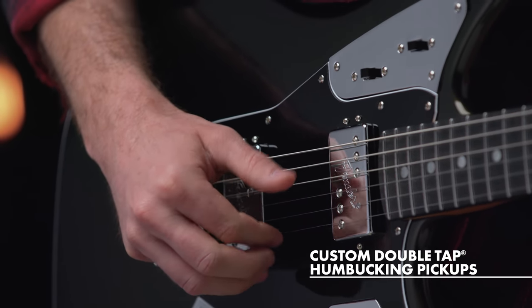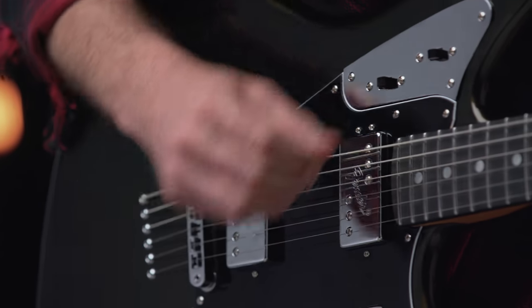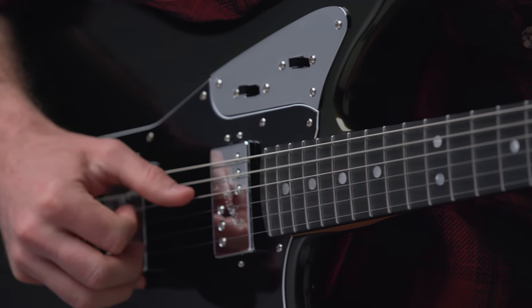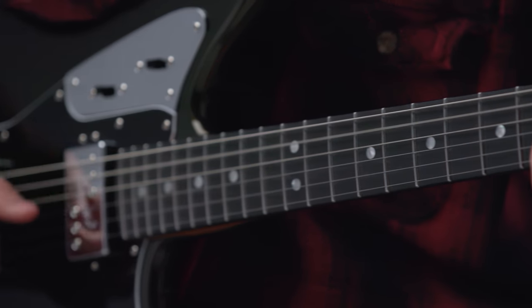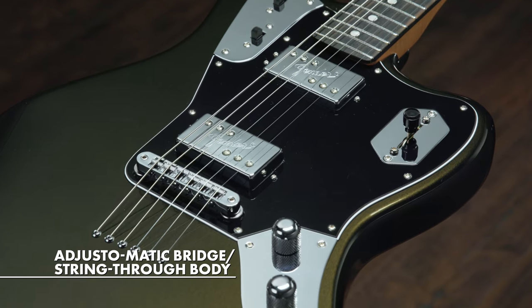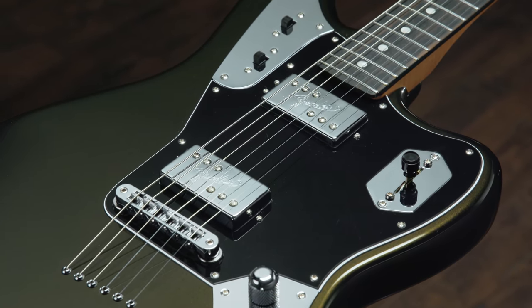Further, the guitar sports a pair of powerful custom double-tap humbucking pickups that can be individually split into beautifully voiced single coils via dual slider switches that activate our patented double-tap technology. Finally, this anniversary model features an adjust-o-matic bridge and unique string-through body design that adds resonance and sustain.